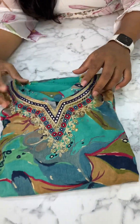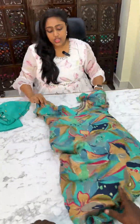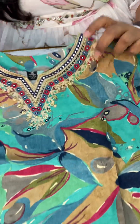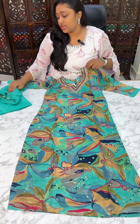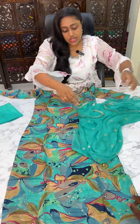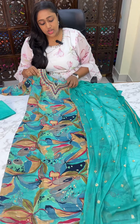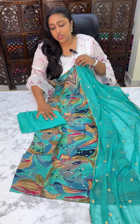The next one — the price is 2399. It is soft muslin, a flowy cloth, with neck detailing. It is also a kurti set. This is how it looks; the size is M to XXL. It also has a designer dupatta in pure chiffon — an M green, English green color, or greenish blue mixed color combination. You will have pure chiffon dupatta.